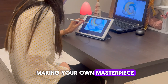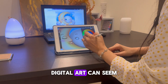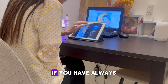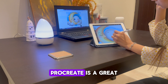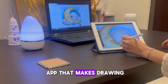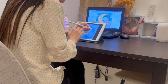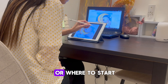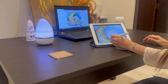Digital art can seem like an intimidating field, especially for newbie artists. If you have always wanted to try your hand at digital art, Procreate is a great place to get started. It's an iPad drawing app that makes drawing and painting on your iPad a breeze. You might have heard of Procreate but are not sure what it is or where to start — you've come to the right place.